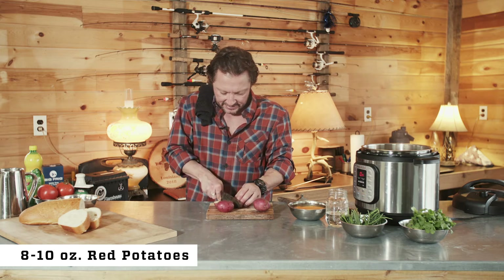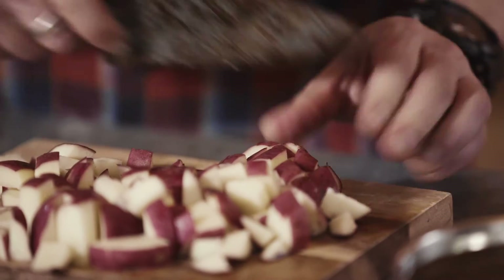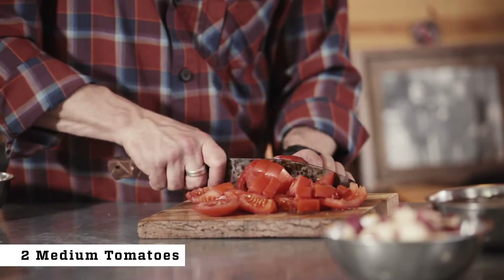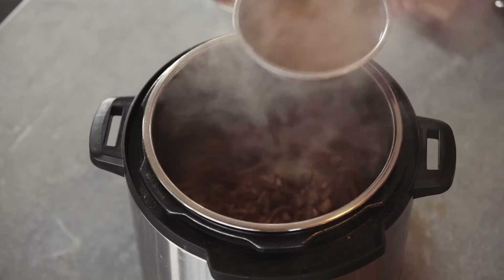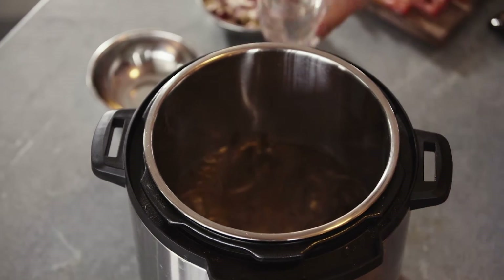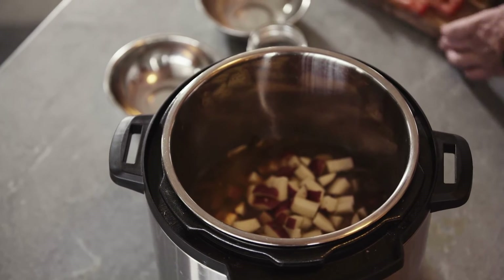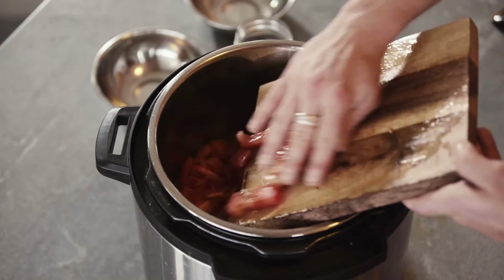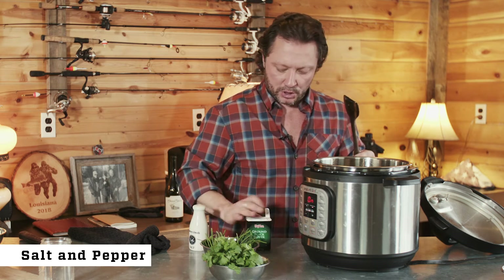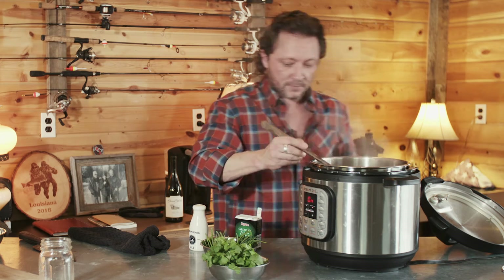The recipe calls for eight to ten ounces of potatoes — about three to four small reds, that'll be plenty. We are going to use two medium sized tomatoes. Go ahead and add our stock, then add our water, potatoes, and tomatoes. Before we stick the lid on, we're going to salt and pepper. That looks pretty good — stir it all together.